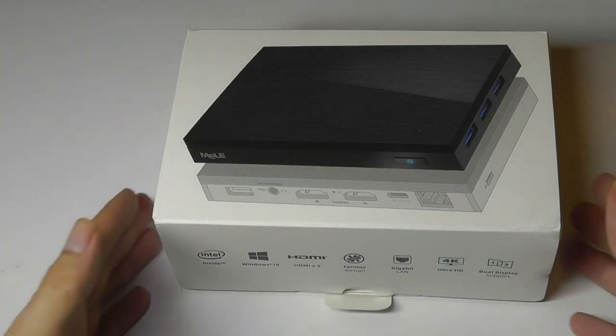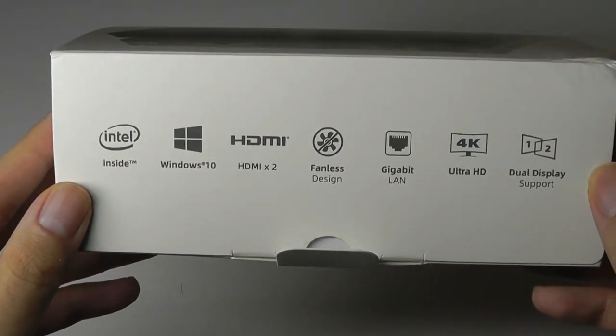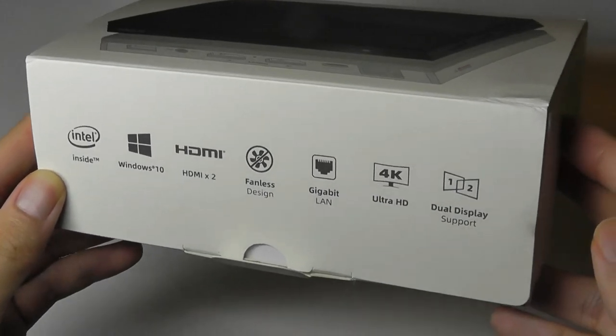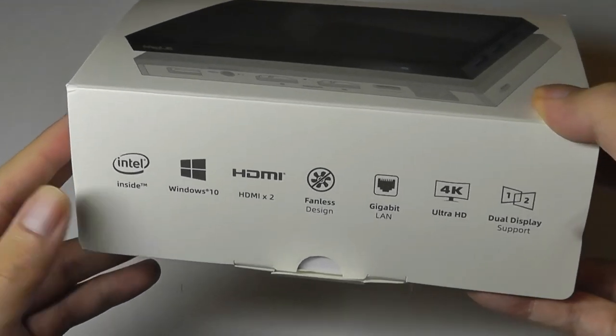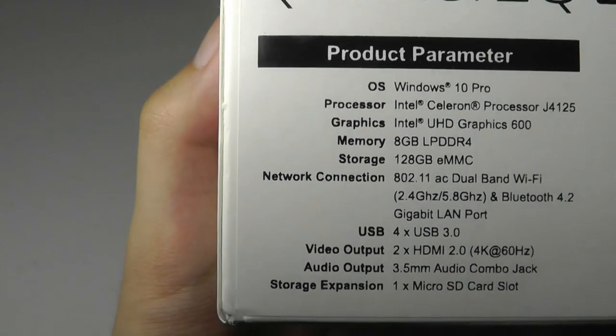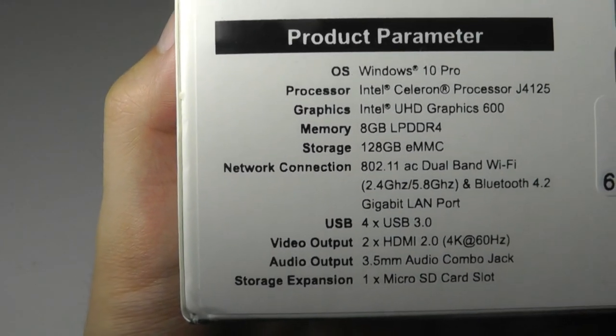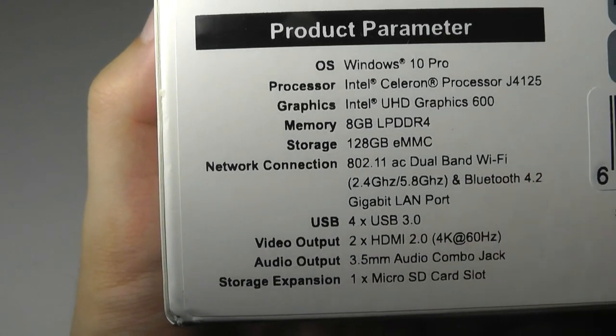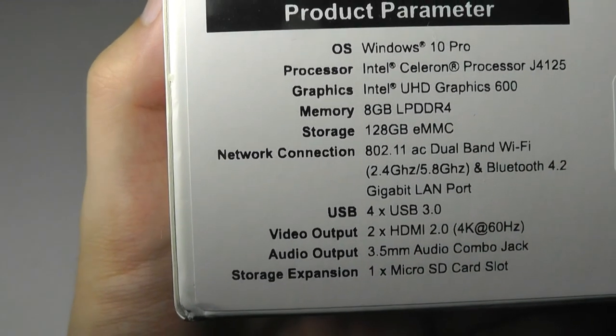In terms of the packaging, it is quite simple. Some of the features are reiterated on the box. Fanless not only means quiet, but it also means fewer moving parts, so potentially it can make it last a little bit longer. One thing I'd like to see improved in budget mini PCs in the future would be Bluetooth 5.0, since it's been out for a while now.